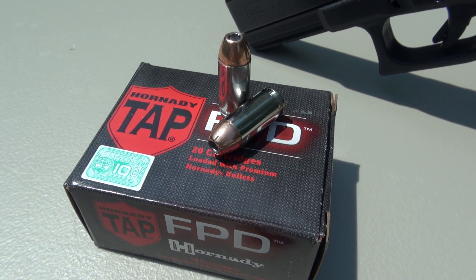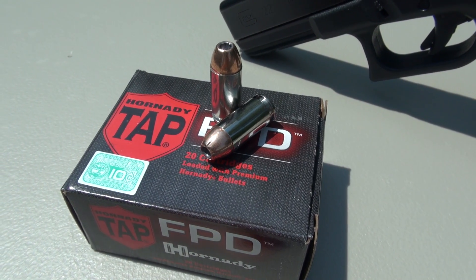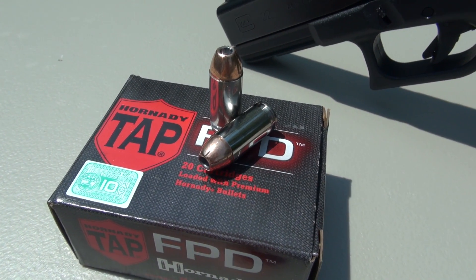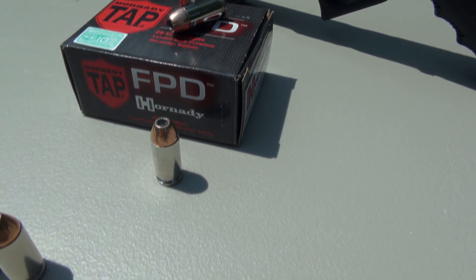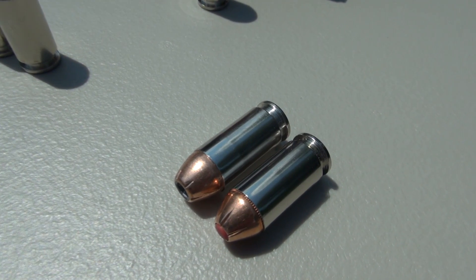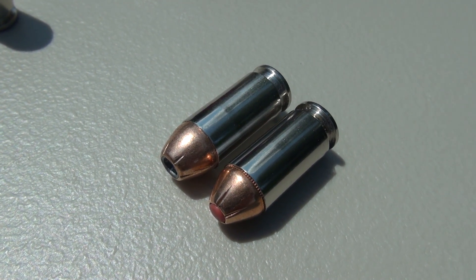This is my first test of the Hornady TAP FPD in handgun ammo. I did put out a test in 2009 of the .223 Remington out of an AR-15, but that format is much different than what we're going to be working with today. Another Hornady load you may be familiar with, and I have tested, is the Critical Defense, which is there on the right.